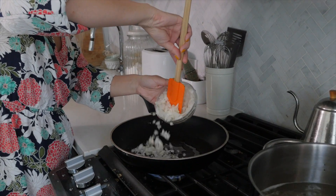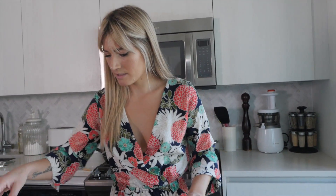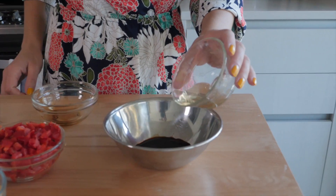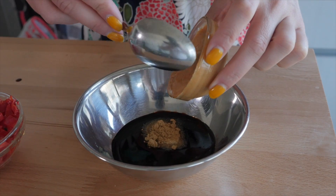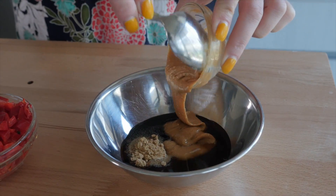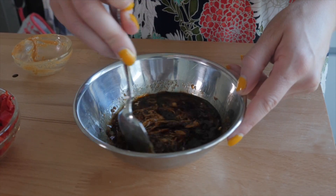Over medium-high heat, I'm going to heat up some oil — I'm using avocado oil, but you can use coconut, canola, or any cooking oil you like. I'm adding some chopped onion and letting that cook until translucent, about three minutes. While we wait, I'm throwing together a quick peanut sauce: soy sauce, rice vinegar, sesame oil, dried ginger, garlic powder, and of course peanut butter. Mix that all together — if you're having trouble mixing the peanut butter, you can add a little hot water from the noodles, or blitz it in a small blender. With some elbow grease, you'll have the sauce in no time.